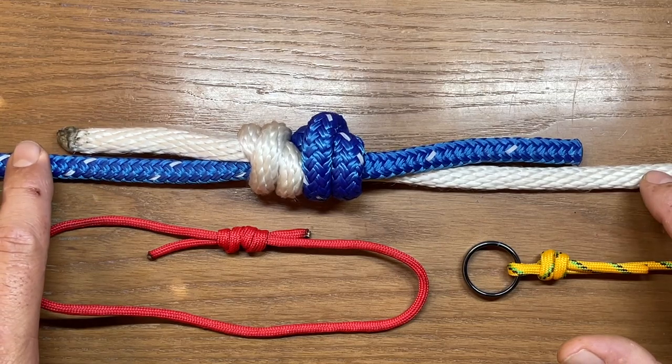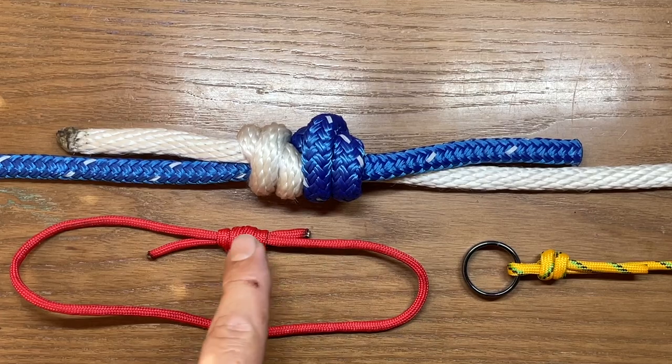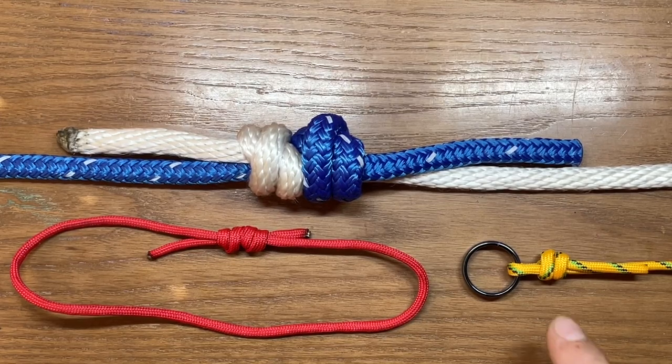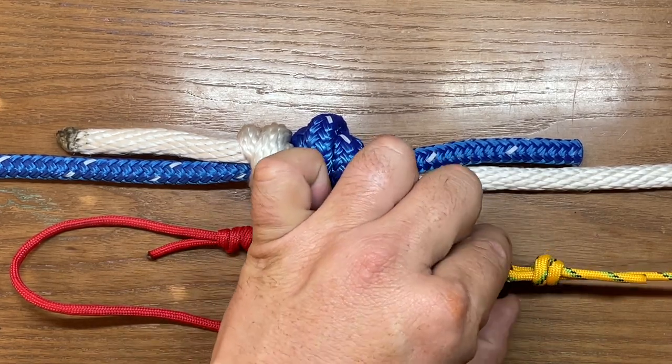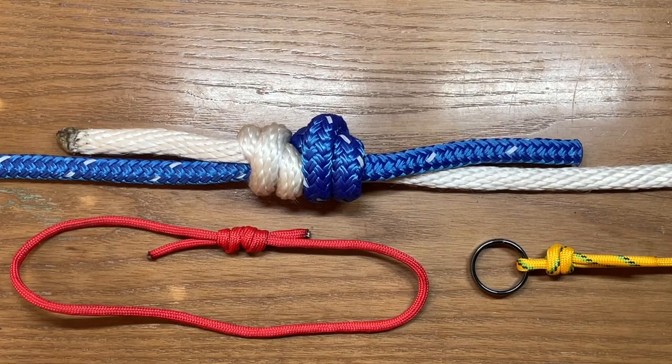In the first example we're using the double fisherman's bend to attach two ropes together. In the second example we're using the same line but tying the ends together to form a loop. In the third example, which is kind of where it gets its name, we're doubling it over a ring — in my case my wedding ring, but more often than not that's going to be a fishing hook — and tying it back on itself to form a slip loop knot which will cinch down on that ring. So this can be used in a variety of different applications.